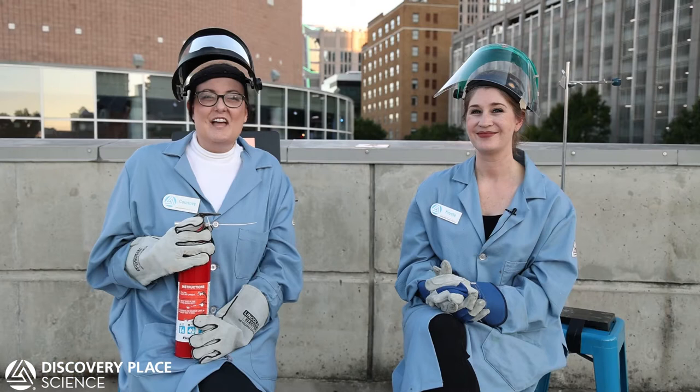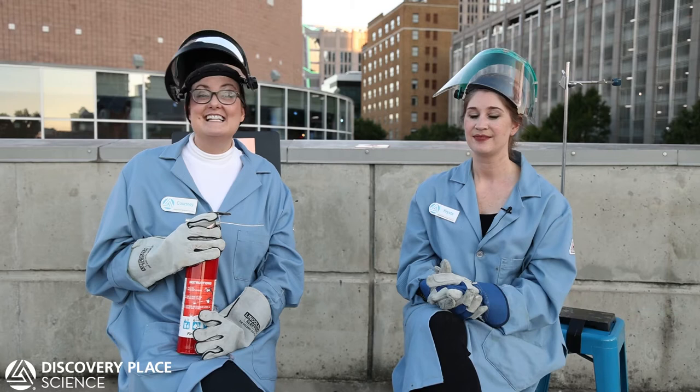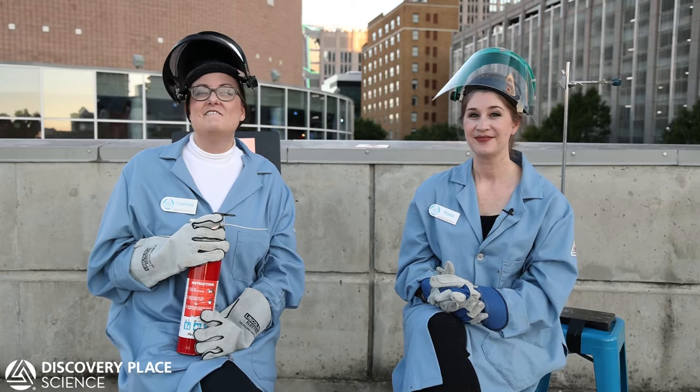Hi, I'm Courtney and I'm the Early Childhood Learning Experience Specialist at Discovery Place Science. My name is Krista. I'm the STEM Design Experience Specialist at Discovery Place Science. At Discovery Place Science, we love to push boundaries and to be innovative. We are very excited today to be bringing you our very first episode of Scorch Science.